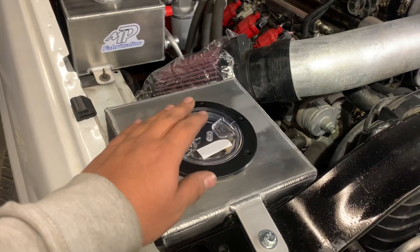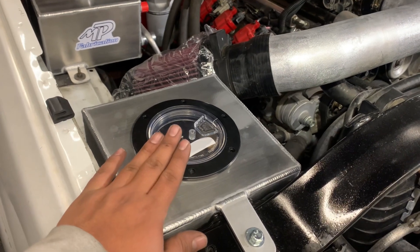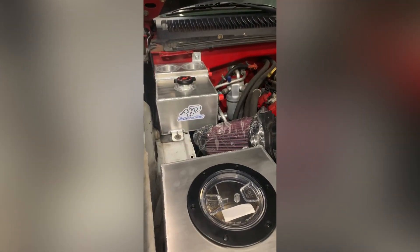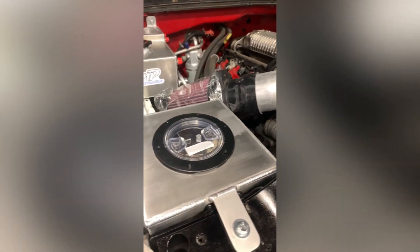Before we send it out to the client, we're going to go ahead and get everything polished or get a satin finish so it all matches and it'll be ready to go. As you guys can see, the truck's already been finished. The parts still have to be taken out and sent to the polisher for the satin finish, but other than that the truck's ready to go. Let me give you guys one last walk around — and that'll do it for the video. Thank you guys for watching, go ahead and subscribe. Thank you.